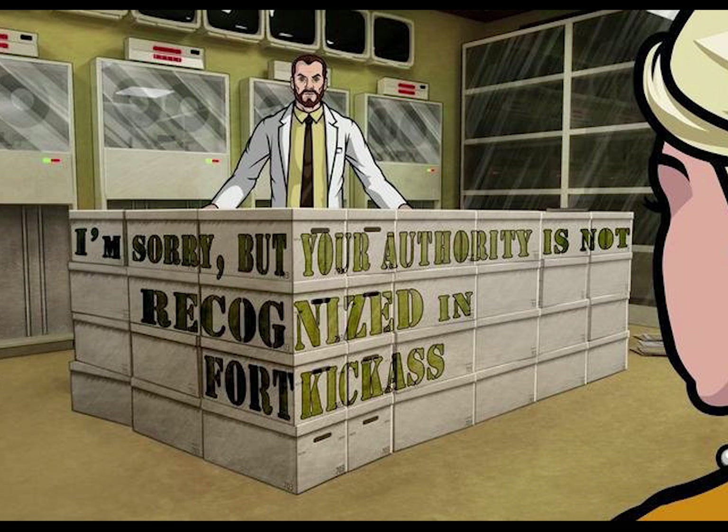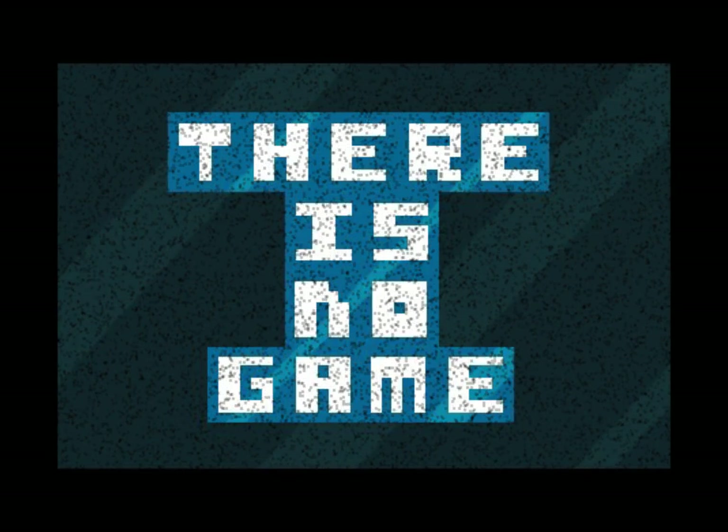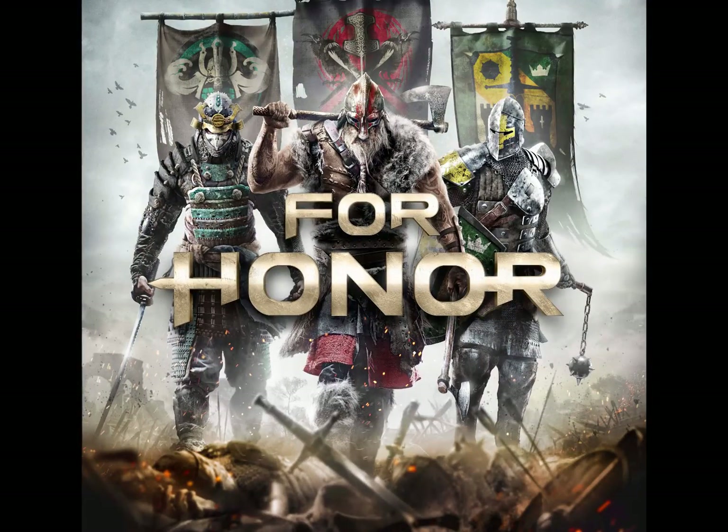They look at it and say, 'Oh sweet, a controller we don't have any idea how to use.' Thank you, Sony. Thank you so much for doing this. Right now, pretty much no game supports this. One game that has been confirmed is For Honor, which is from Ubisoft.